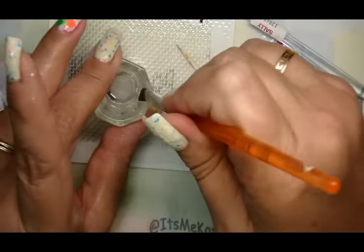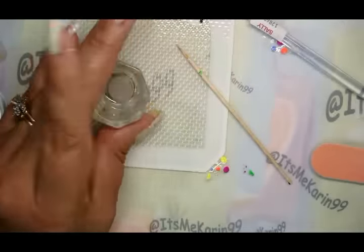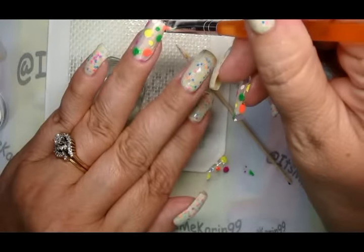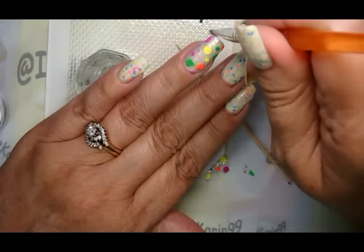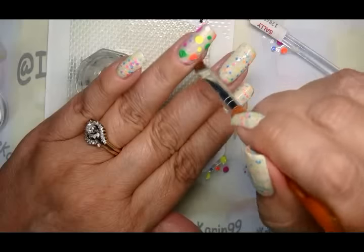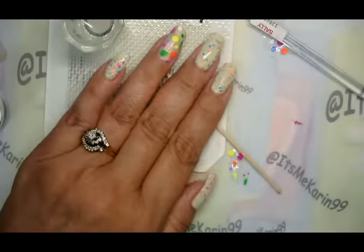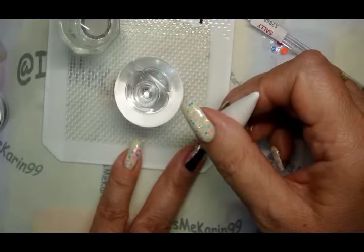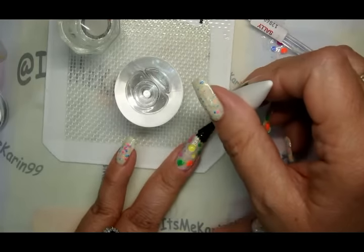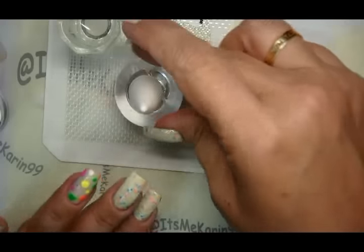That worked better — I was holding it against there just going slow. Now let me get some top coat on here and hopefully it will smooth everything down. I'm going to use the Super Chic Lacquer — the Marvel Ultra, whatever it's called — but the stuff is really awesome so far. Let's let that dry and I'm going to finish up my other one.